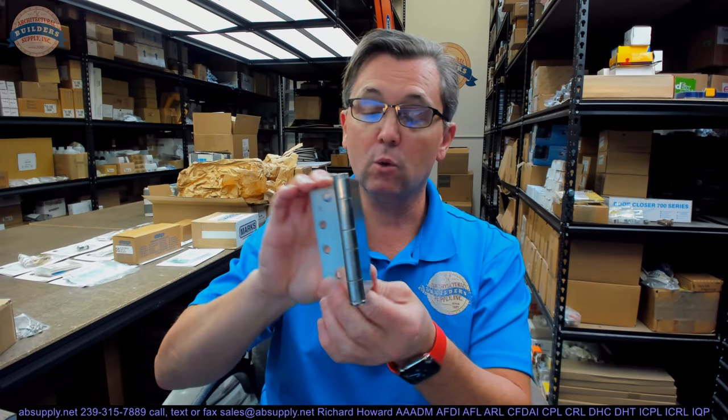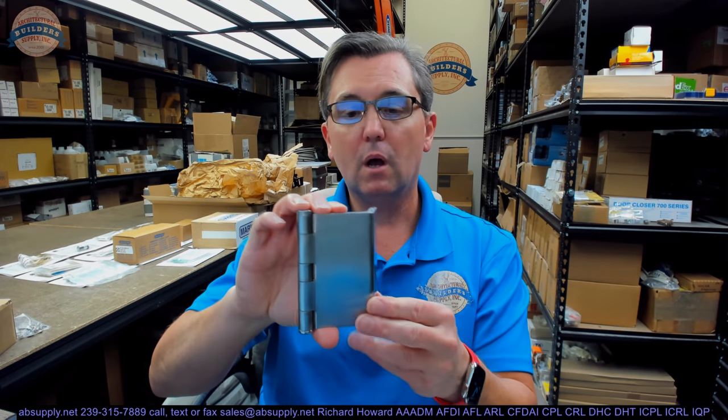Now, the point is: what do you use this for? Why in the world are you looking at this hinge in the first place? Where do people use these? Let's talk about that right now.